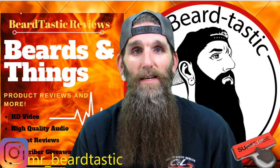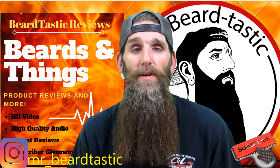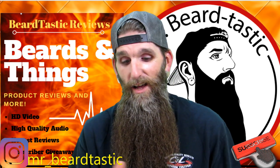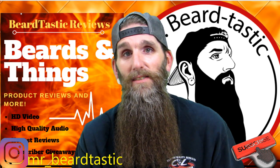Hey, what's up guys, thanks for coming back to the channel. I hope you're enjoying your night and enjoying the reviews. Tonight we're gonna go over another beard straightener — yes, that's what I said, another beard straightener. This company reached out to me and asked if I'd do a review on their straightener, and I said absolutely.